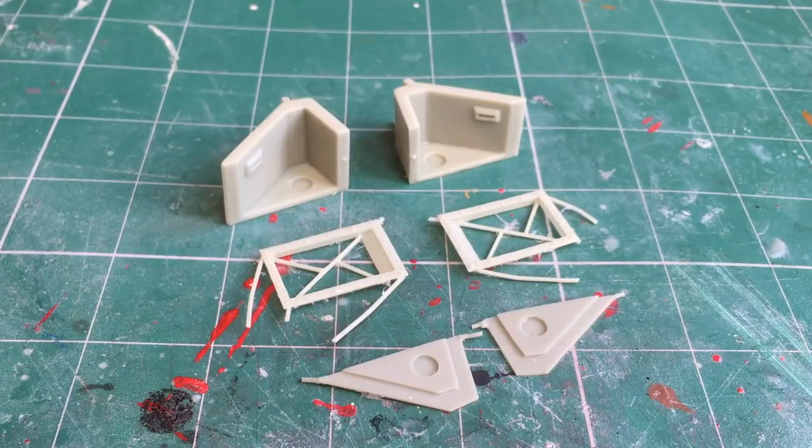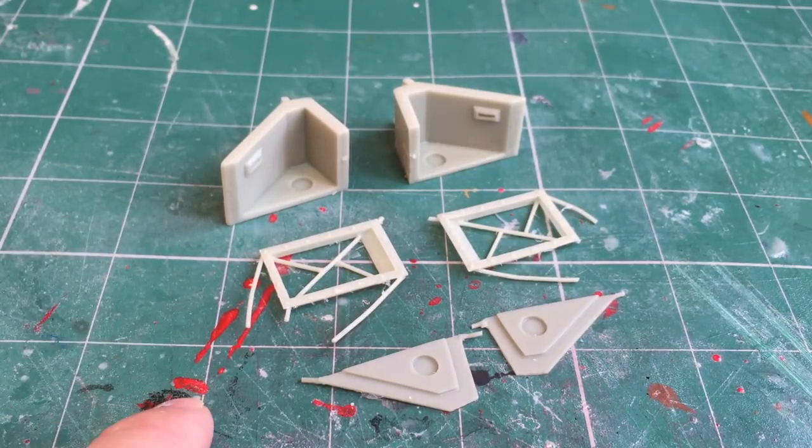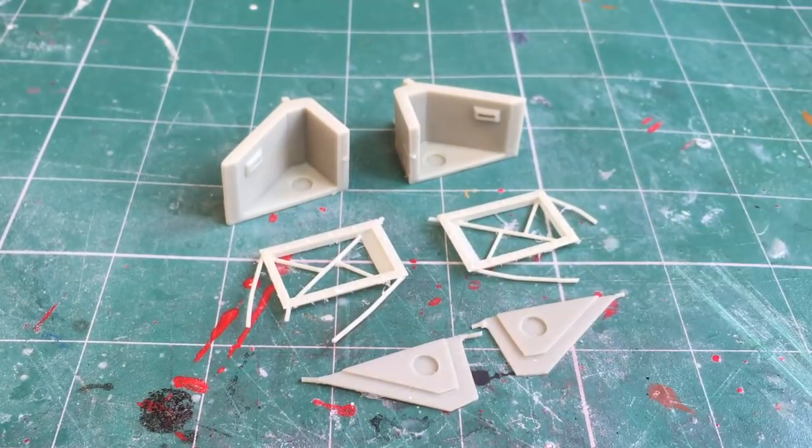So here is the internal sponson kit. If you've seen my previous video, which I'll link in the top right hand corner, you can see the original version where I had scratch built it all from Plasticard. If you would like to get your hands on a copy of this you can buy it from beyondthetabletop.com/shop. The kit itself is comprised of six parts with three parts for the left hand side sponson and three parts for the right hand side sponson. So let's break down each piece individually.